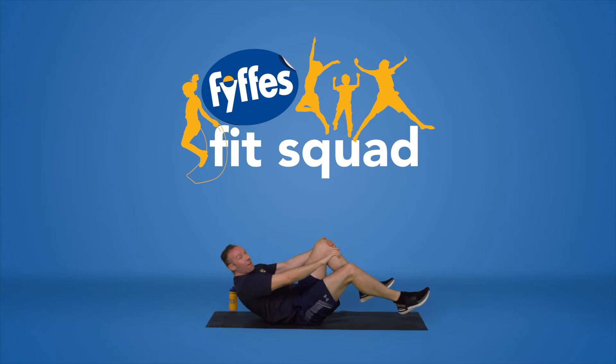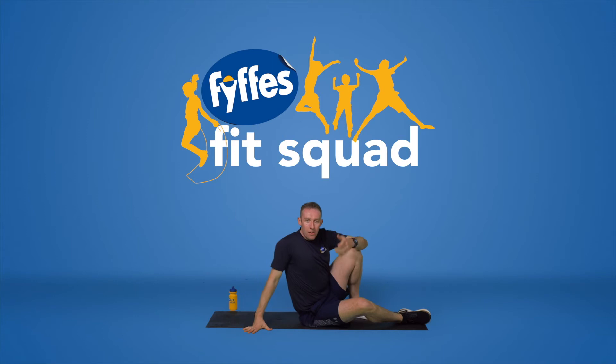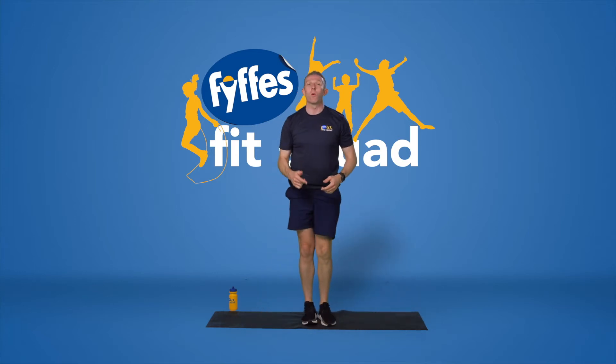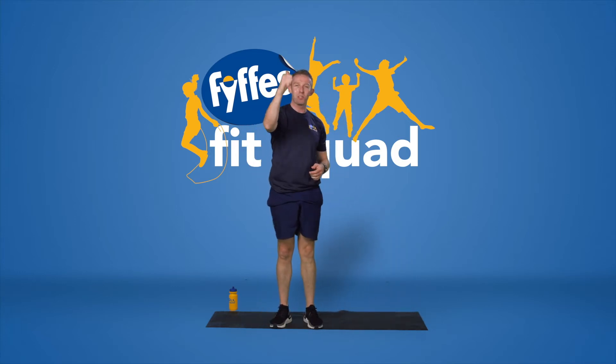That was a toughie on your core. Now we recover. Recovery is as important as doing the exercises. Catch your breath, grab some water, take your time. Recovery is crucial. Guys, that was awesome work. You guys rocked, hope you enjoyed it.